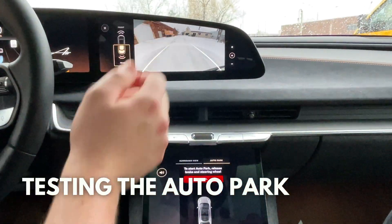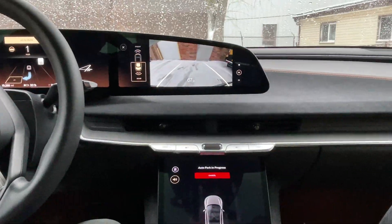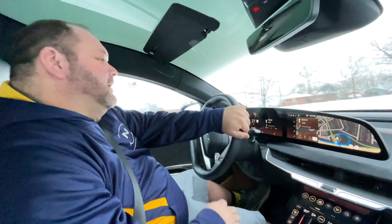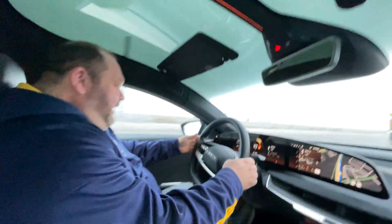Hold brake and select parking space. All right, here's a parking space — I'm gonna let go of the brake, release the steering wheel, and see what happens. Let's put it in reverse and see what the auto-parking feature does.